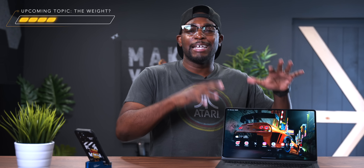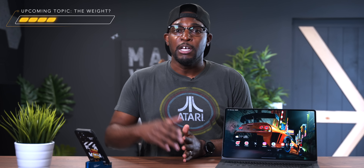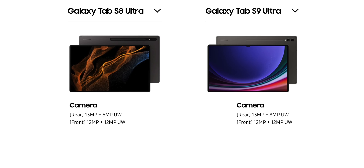When it comes to the Tab S8 Ultra versus the Tab S9 Ultra cameras: the Tab S8 Ultra has a 13 megapixel main and 6 megapixel ultra-wide rear, with dual 12 megapixel front cameras — a 12 megapixel main and 12 megapixel ultra-wide. The Tab S9 Ultra gets a slight increase with a 13 megapixel main and 8 megapixel ultra-wide rear, while the front cameras remain the same dual 12 megapixel setup. I know that was a lot, but hopefully you can go back and decipher which is best for you.